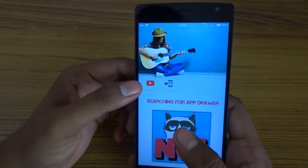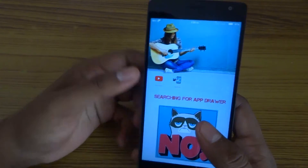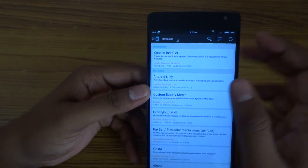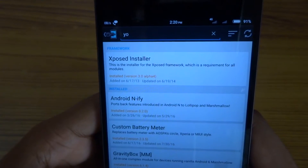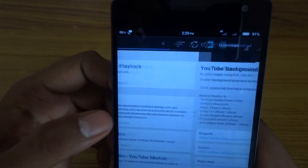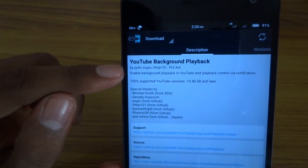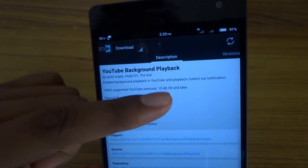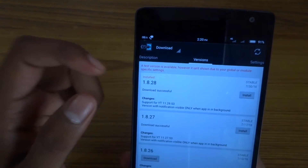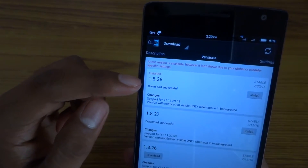For this, you need the updated version of YouTube and one Xposed app. You can go here and search for 'YouTube background playback'. You need to install this one — it enables background playback in YouTube and playback control via notification.